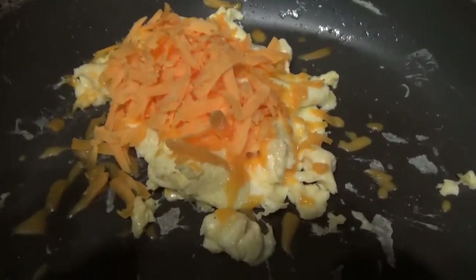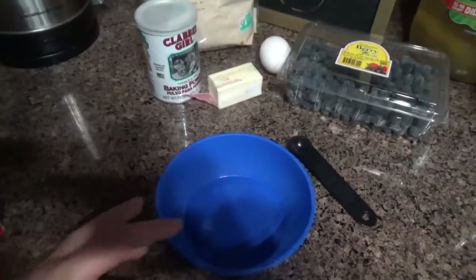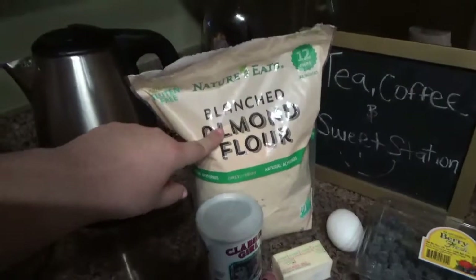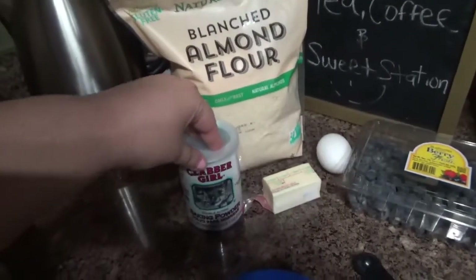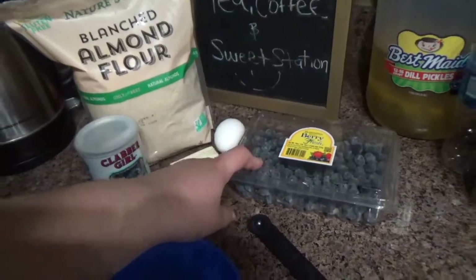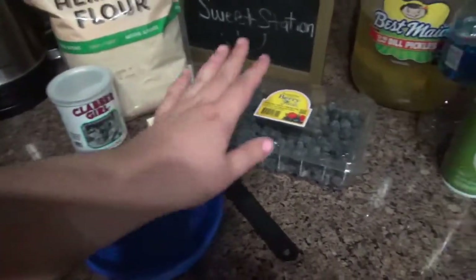Now I'm going to make my almond bread. This is what we need: almond flour — I use this one — baking powder, butter, an egg. And I'm going to make mine a blueberry almond bread, so I have blueberries.